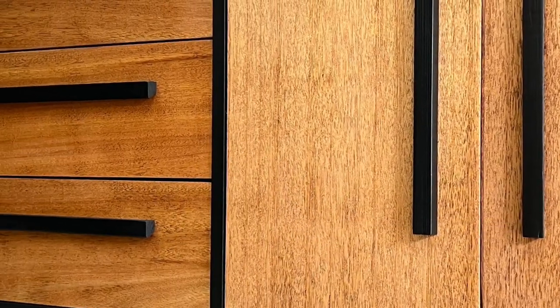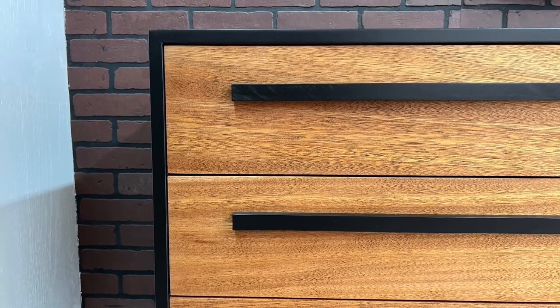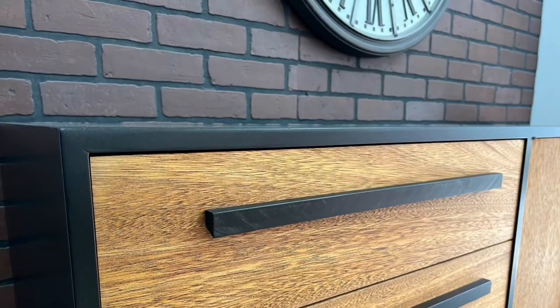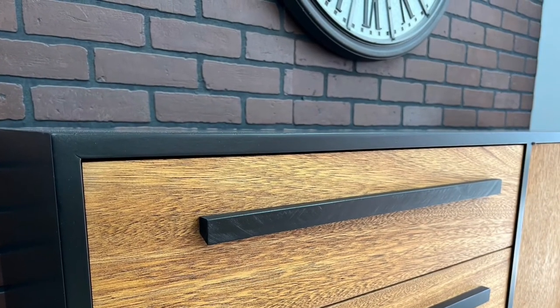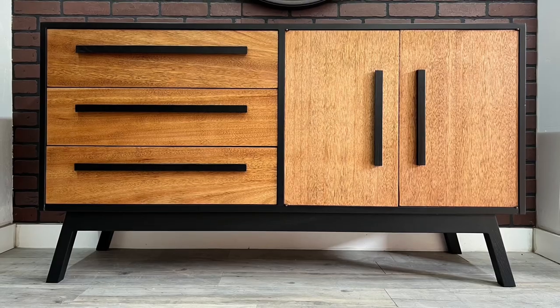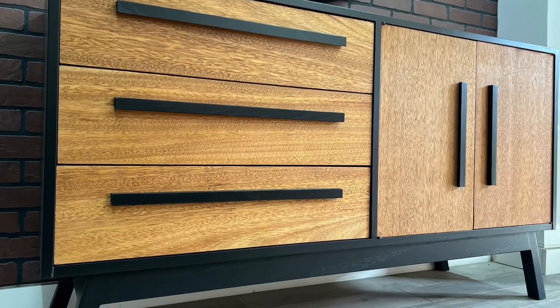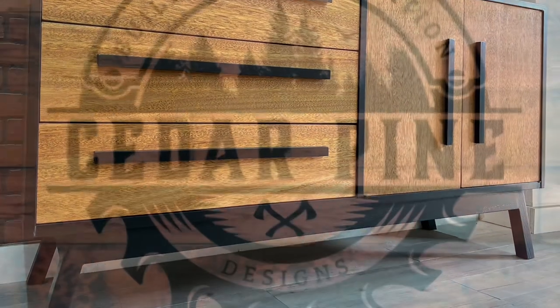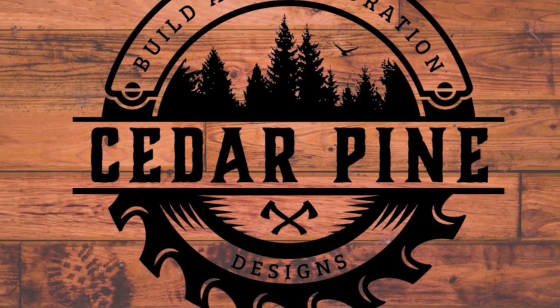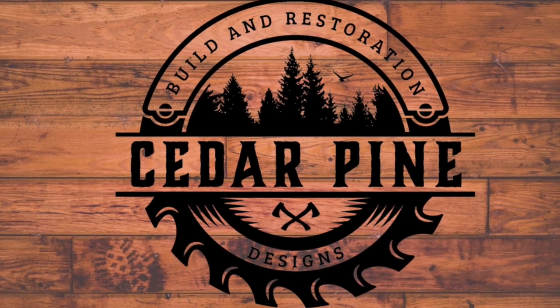I'm super happy with the final results of this project — let's go over all the numbers. I got the piece for free but spent $40 in materials for the base, paint, sandpaper, and consumables, plus another $20 for shop stock, giving a total of $60 and six hours of total labor. I then sold it for $500, giving a total profit of $440, or $73 an hour. Definitely a very successful project with great profit margins. Thanks to everyone who made it to the end — I really enjoy making this content and I'll see you on the next one.